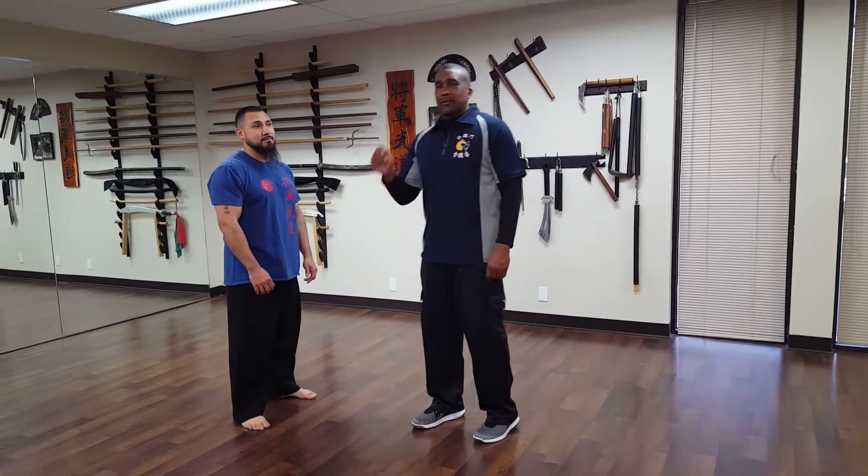So, technique of the week — this is Triple Warmer 17, 18, and 19, and possibly 20, but primarily 17, 18, and 19. This is an actual technique against an aggressive, very aggressive one-hand front choke.